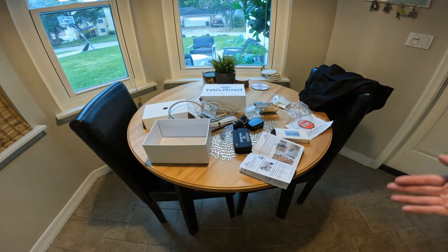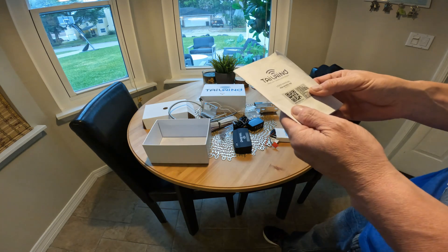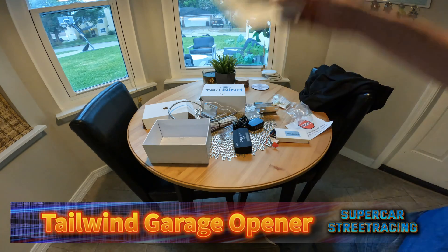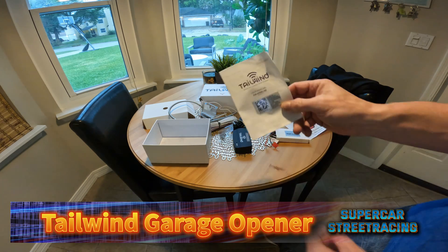Right in front of me is the Tailwind Smart Garage Wi-Fi Door Opener. Chamberlain hates this — they don't want you to know about it, but we're going to tell you about it today on the channel. Chamberlain does not want you to open your garage door with the smart devices you have available.